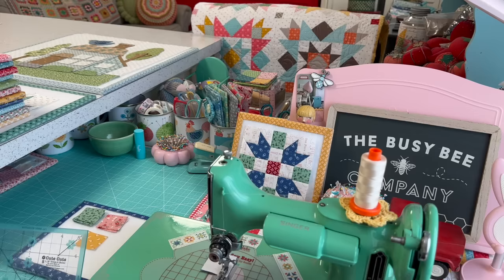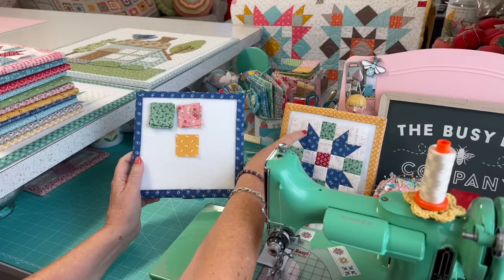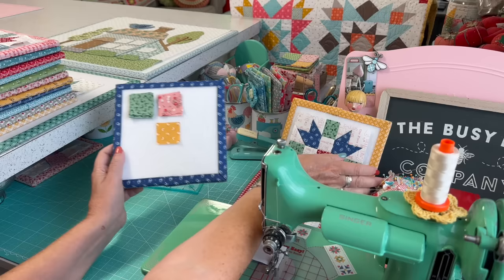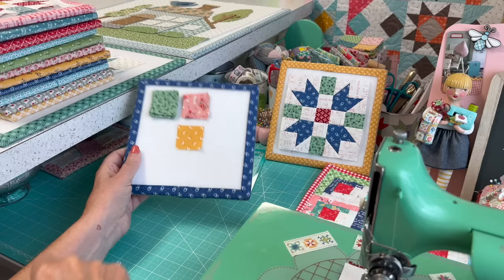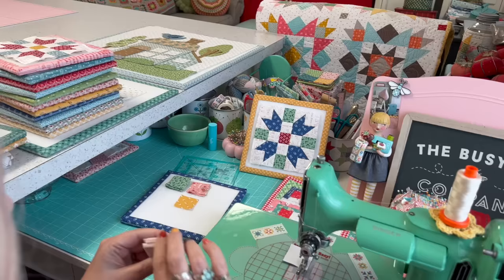What you need is twelve matching squares for the little tulips in the corners. Then you're going to need four one-and-a-half-inch squares — these are all one-and-a-half-inch — for this section here. You need one one-and-a-half-inch square to go in the center. And then I've got my backgrounds right here, so I'm going to pull sixteen of those.